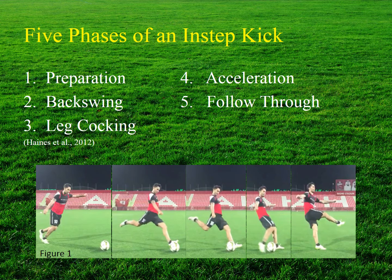There are five phases of the instep kick: the preparation phase, the backswing, the limb cocking or leg cocking phase, the acceleration phase, and the follow-through. Let us break down each of these phases further.